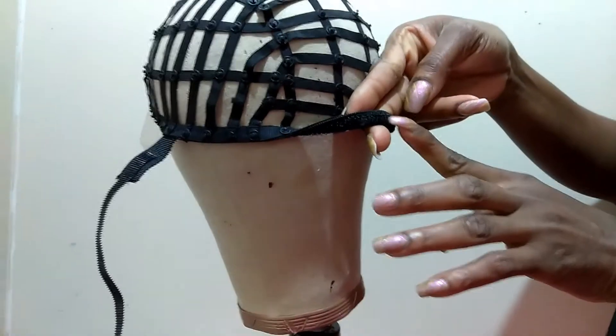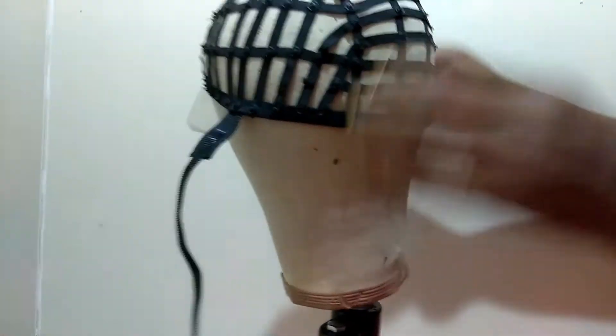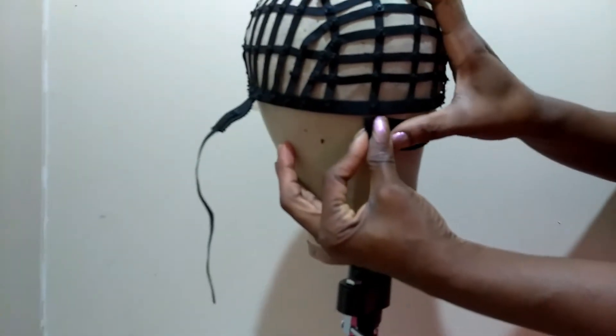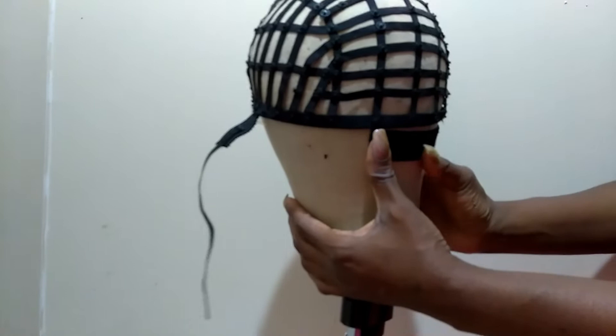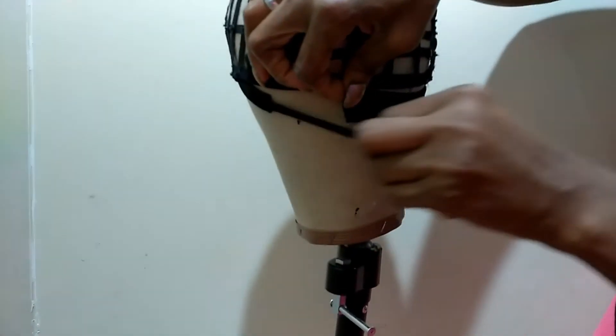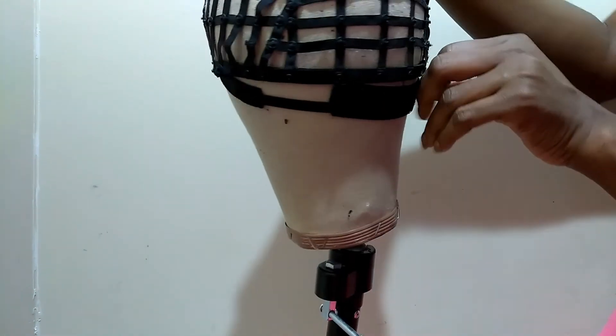What you would do is push this one in first — don't pull too tight so the cap is not going to be too tight on your head. You put this one in first and then close it up with this here.